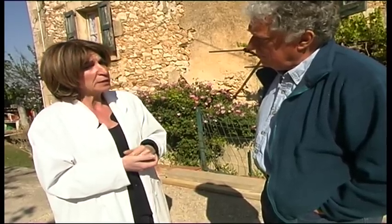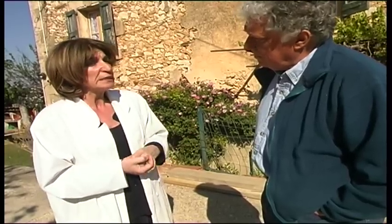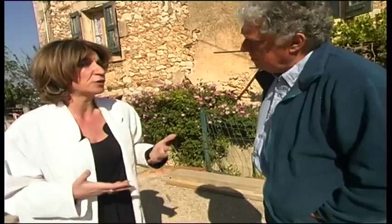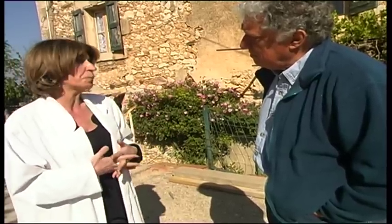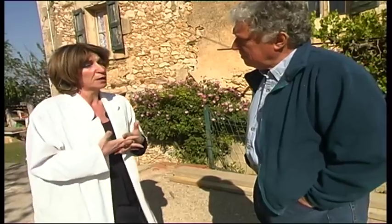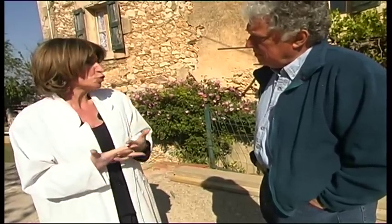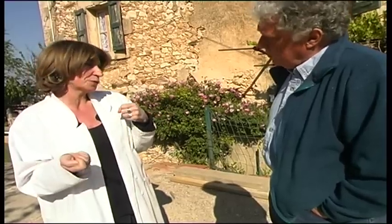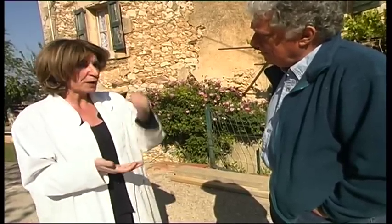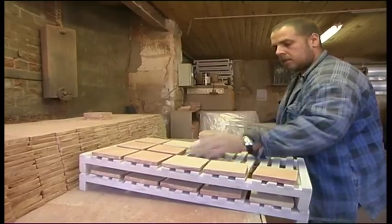Once packed, they are sent out to France and the entire world. If not, they are subjected to a second process in the enamelling workshop. The sounding operation tells you if the tiles are good or not. If it's not good, it's thrown away. If it's good, it's kept. Then they are brushed and calibrated and put on trays ready for the enamelling process.